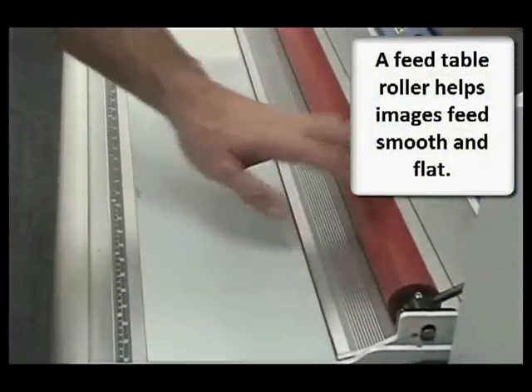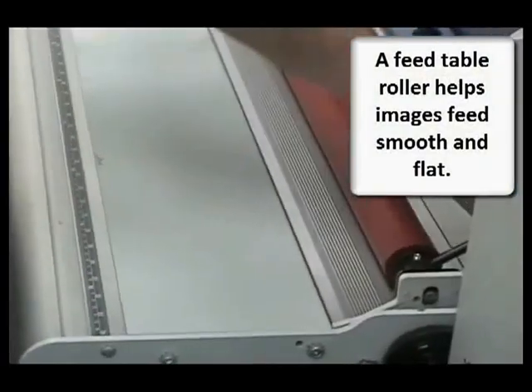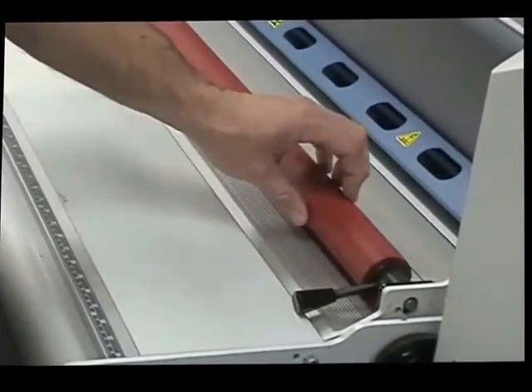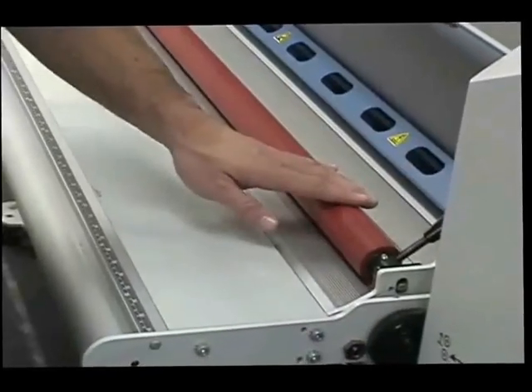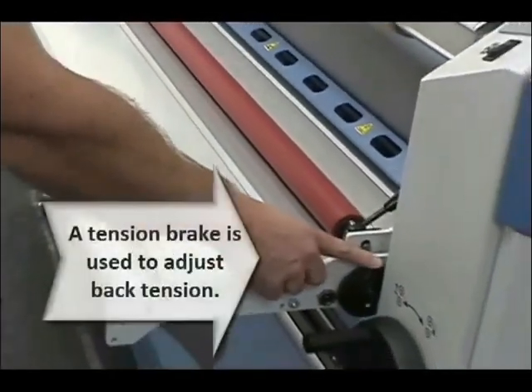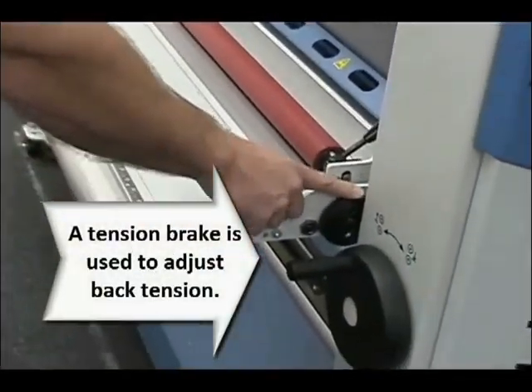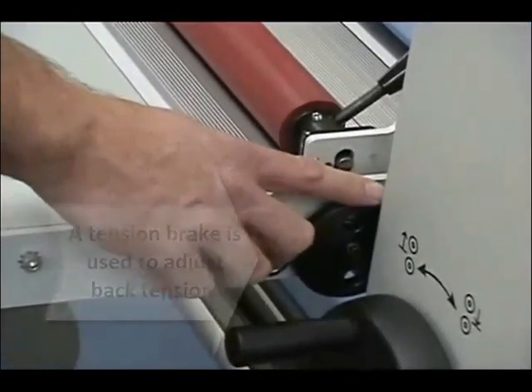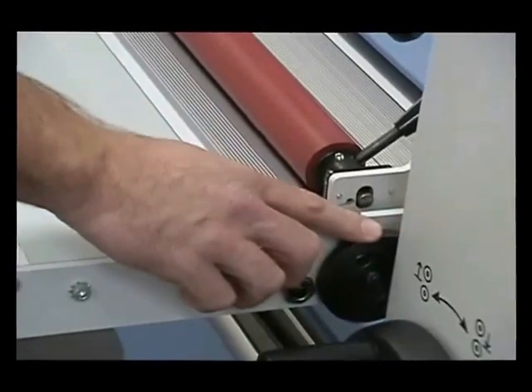We've added rollers on the front that assist you in feeding images smoothly and flat, making sure you get the best laminating possible. We've even added a tension brake to apply a little back tension on the image to make sure you get the best results possible.